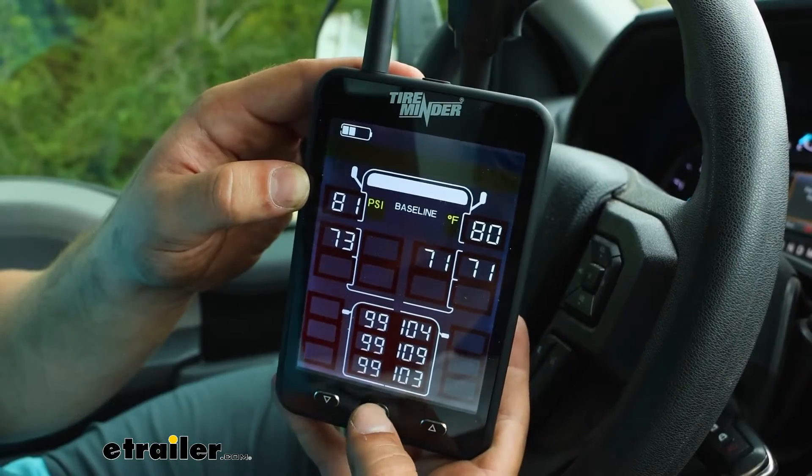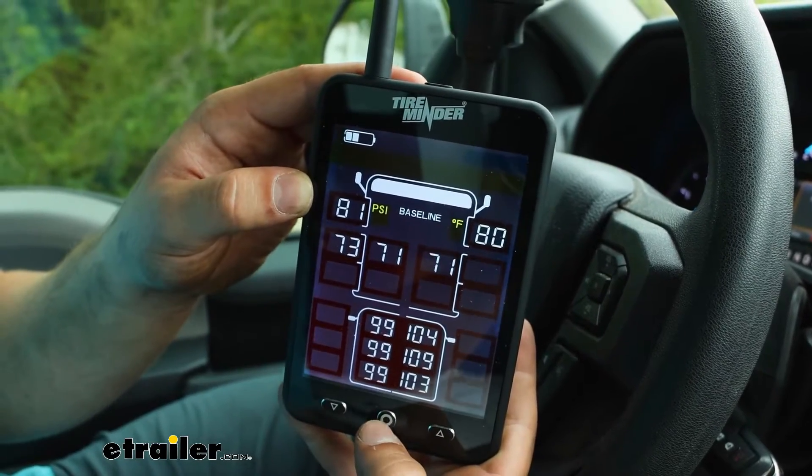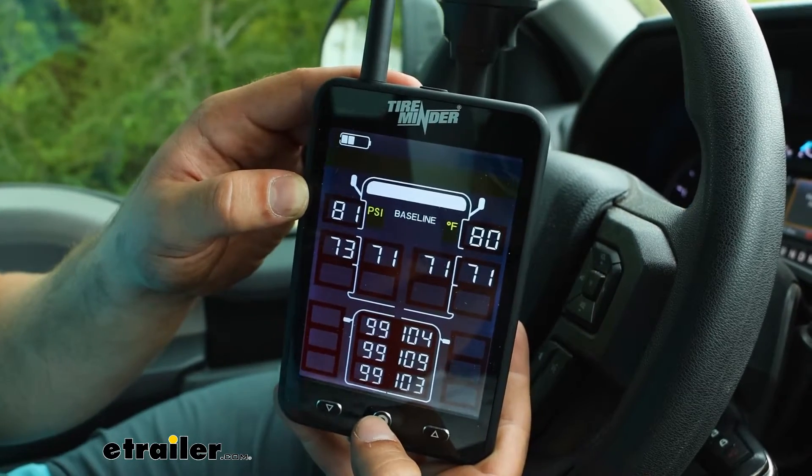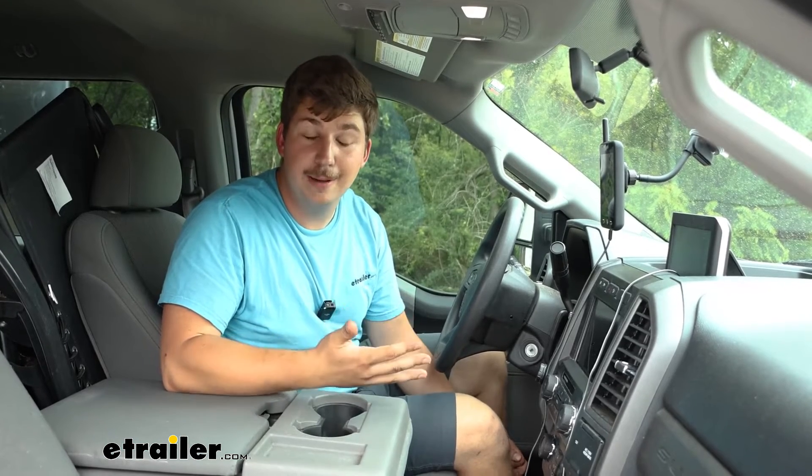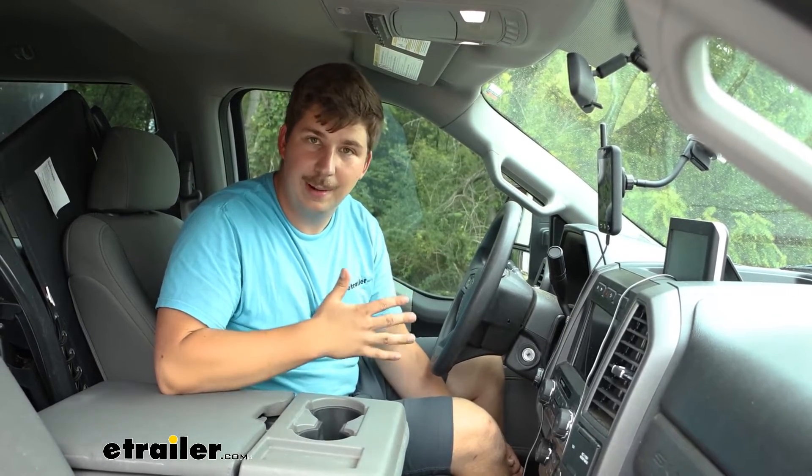That's going to give you pretty much as close to real-time monitoring as you can get, updating every six seconds. If there were to be some catastrophic loss in tire pressure or sudden increase in temperature, it would notify you right away.